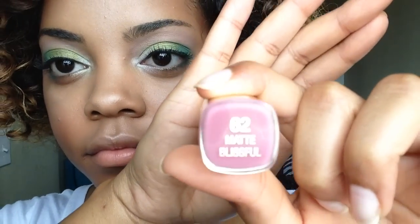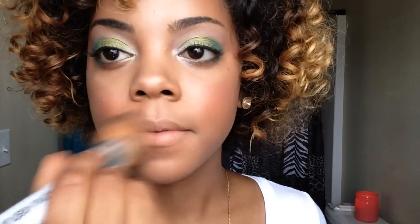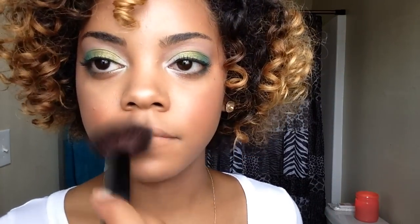Just to finish off the look, I'm going to add some lipstick — this is Matte Blissful by Milani. I'm doing this new technique I've seen other YouTubers do where they sweep their foundation or powder over their lips first so that the lipstick's true color can show up when applying.